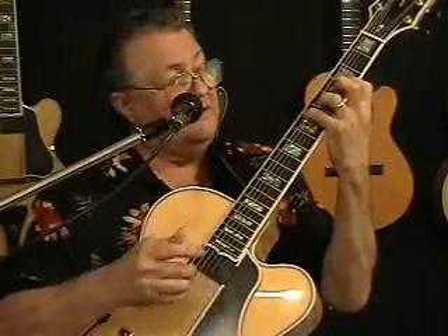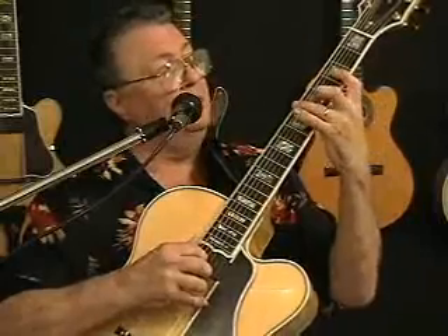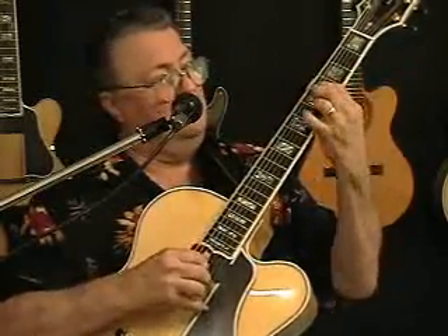After we get to where we can do that comfortably, then we're going to come back and we're going to add the actual melody, and we're going to get to where we can do it.